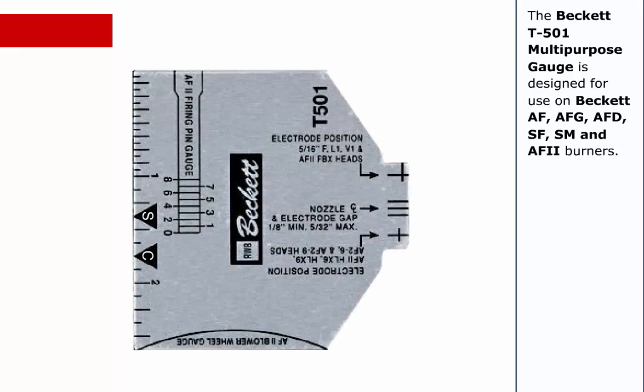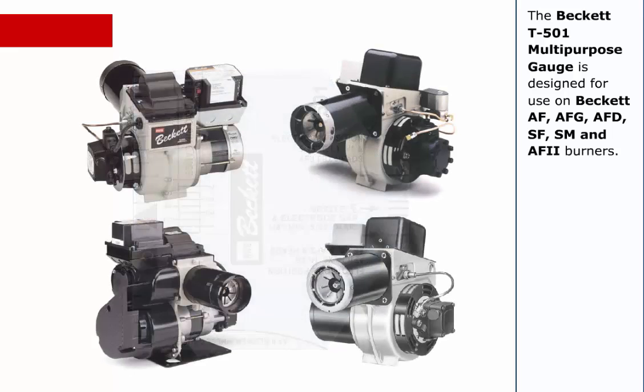The Beckett T501 Multi-Purpose Gauge is designed for use on Beckett AF, AFG, AFD, SF, SM, and AF2 burners.